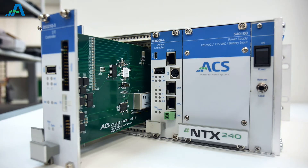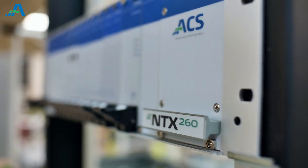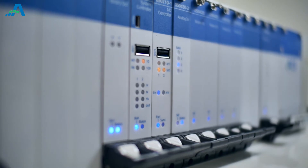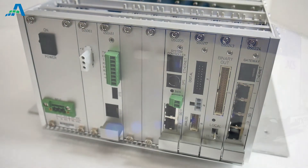ACS has been providing state-of-the-art substation automation products since 1975. Our latest family of substation automation products is the NTX series. It includes a wide range of flexible and cost-effective substation distribution and feeder automation solutions.